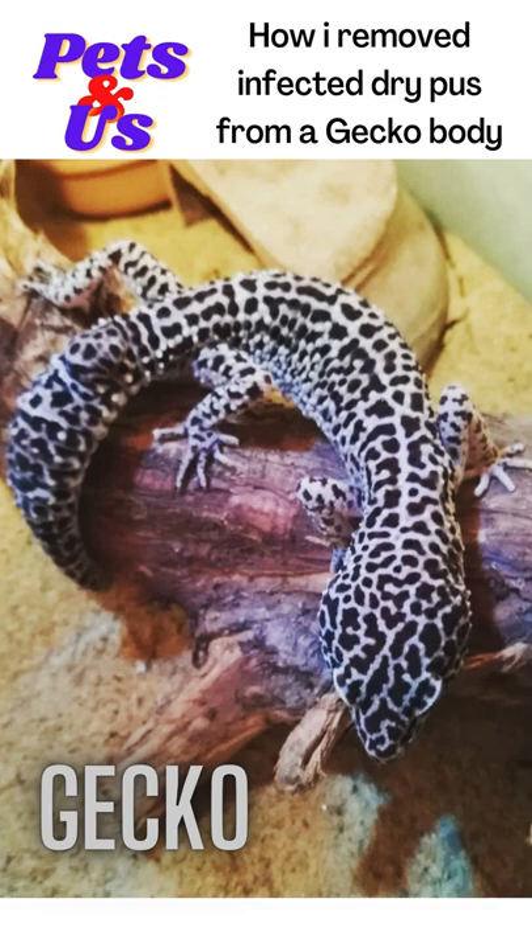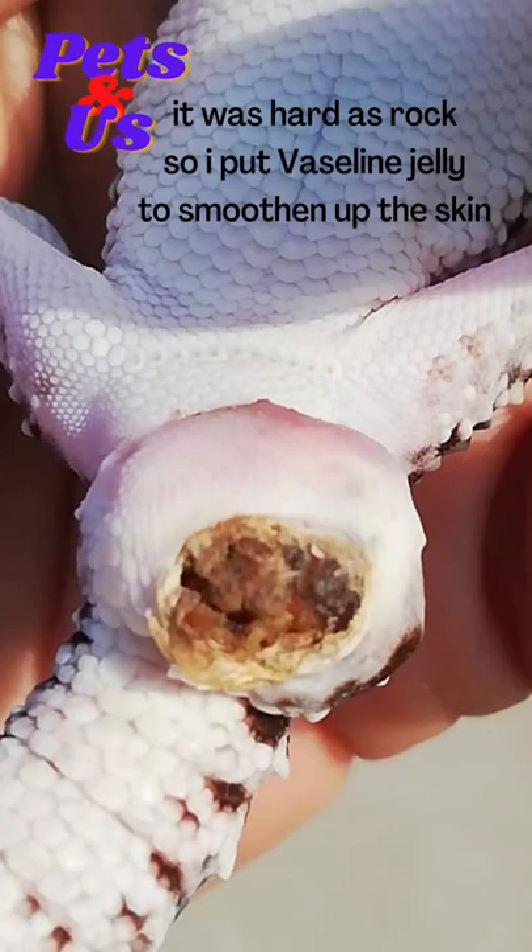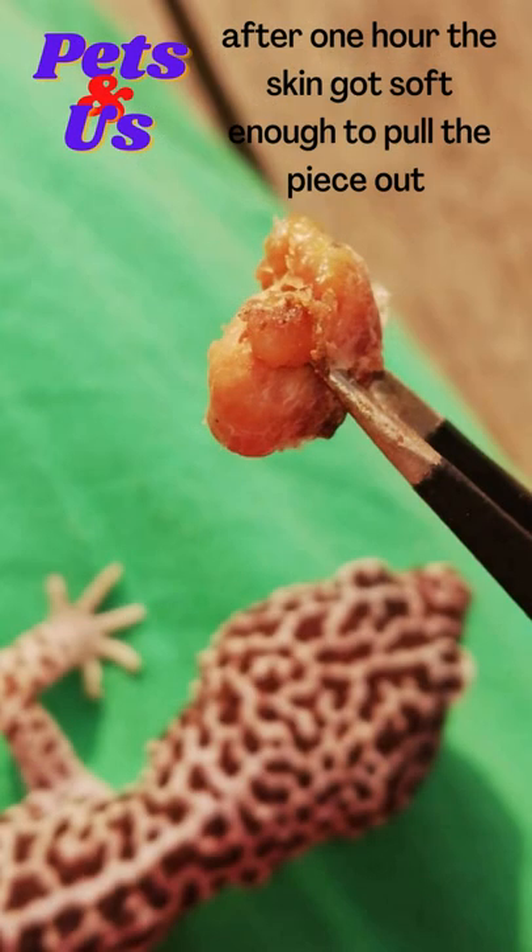How I removed infected dry pus from a gecko body. It was hard as rock, so I put Vaseline jelly to smoothen up the skin. After one hour, the skin got soft enough to pull the piece out.